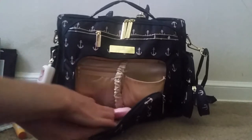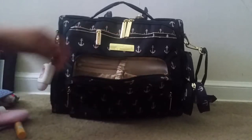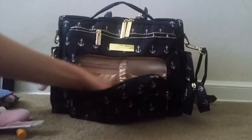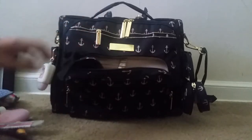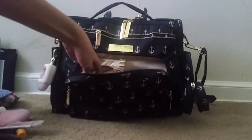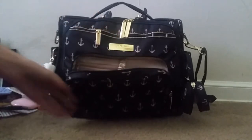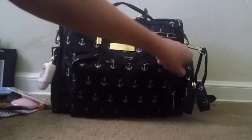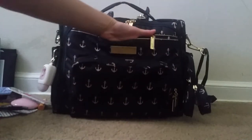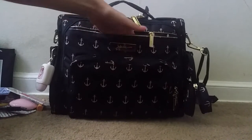Down here in the main compartment of the mommy pocket I have my lotion and a nail file, and also a pen. In this pocket over here I have some mommy personal needs along with a couple of hair ties. That's all I keep in the mommy pocket. I'll also probably put our boarding passes in there.